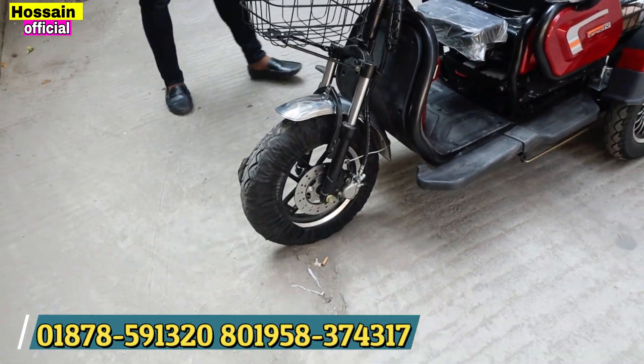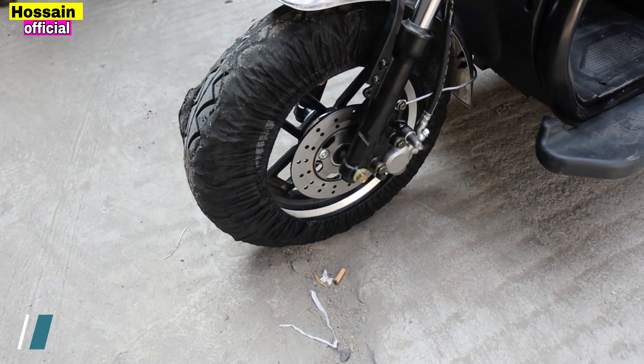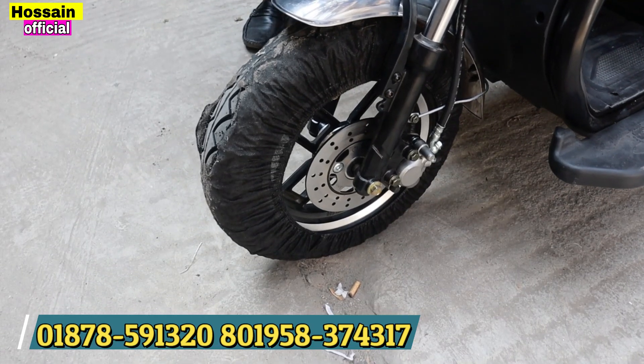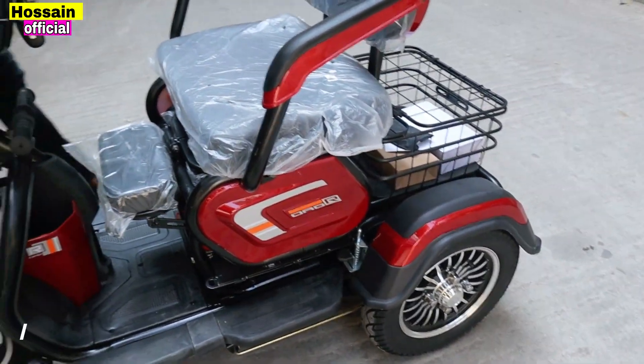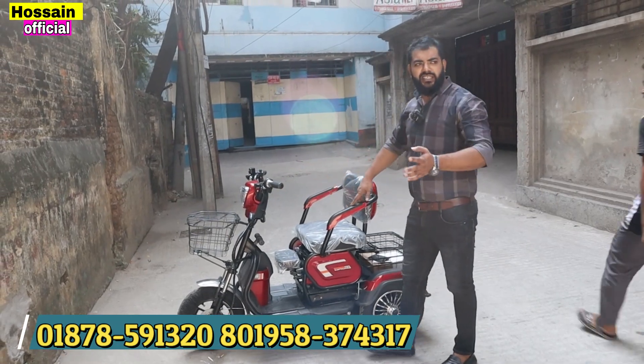What do you call the font size? This is a 3.5-10 tire size — this is the available tire. This is a disc brake. And this is a drum brake — it's more than the different parts.